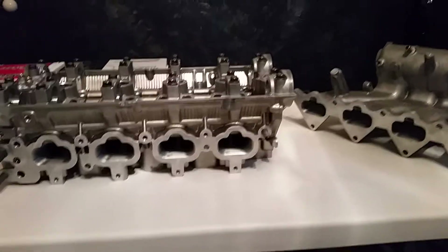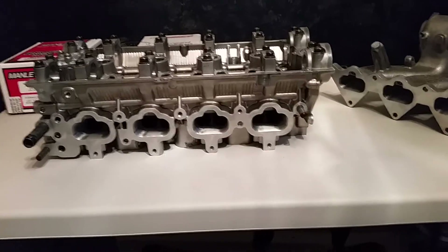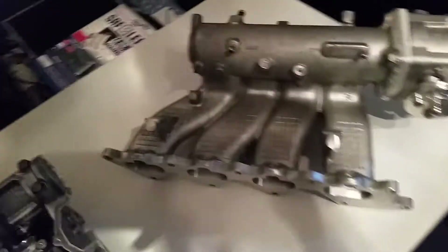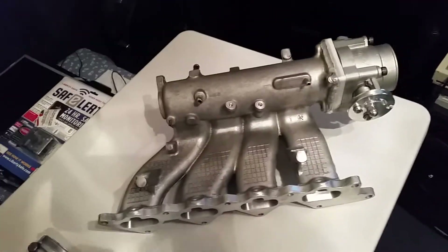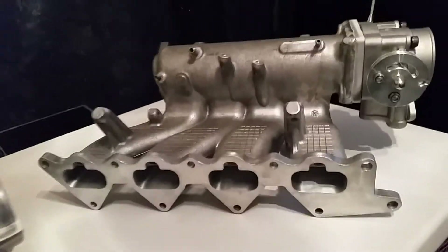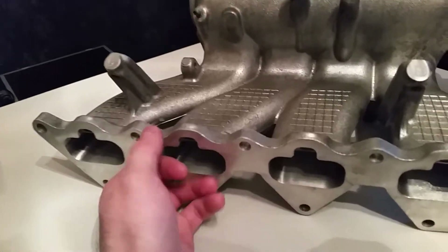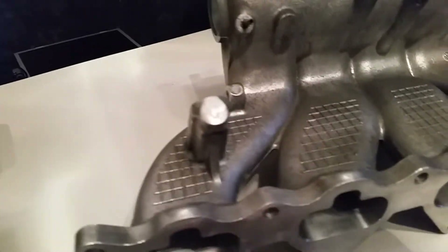Hey guys, welcome back. I got another update for you on the Evo coupe. Some parts arrived today — lots and lots of goodies. Got my cylinder head and intake manifold from Kurt Brown. I sent these to him about a week ago and it didn't really take that long for him to get them all done. I was pretty impressed with the turnaround time.